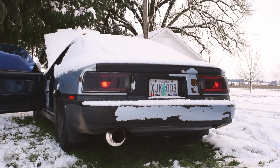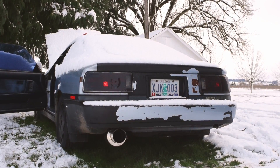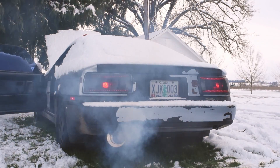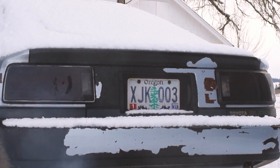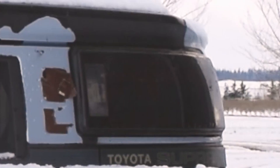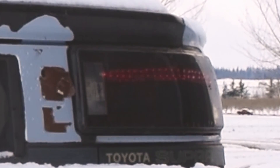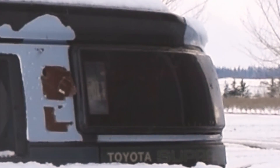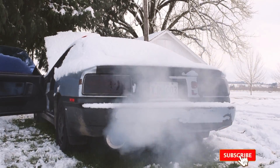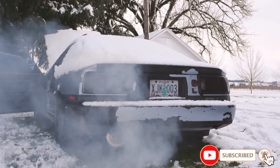Let's get it started up and test the taillights.